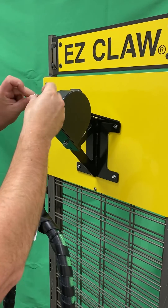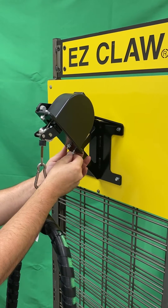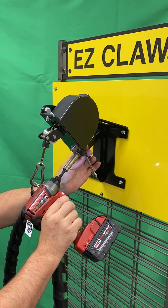Lastly, place the cover back on the tensioner. Then hand tighten the hardware. Then use the drill and 3/8 wrench to secure the cover back onto the Easy Claw Tensioner System.